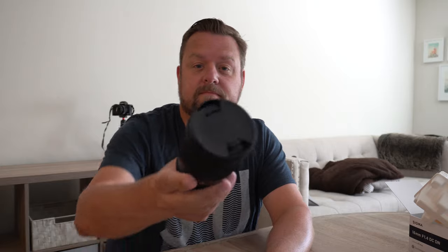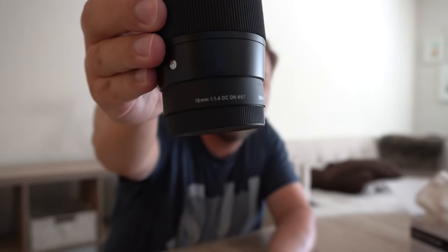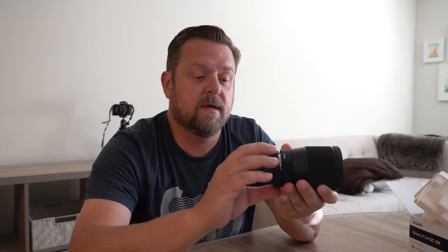For the lens itself — all black, rubber grip around here, plastic in the back, and then a plastic cover for the mount. It's the first lens I've gotten for the Sony. I love it. Right now I'm filming this on the kit lens, the 16 to 50 millimeter, which is a good lens — but let's see how different the video quality is with this.